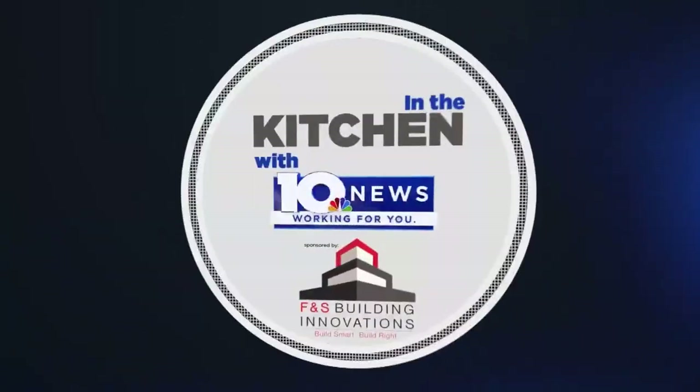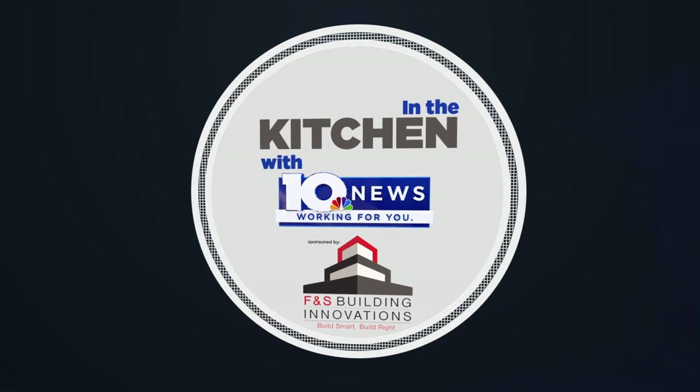In the kitchen with WSLS 10 News. Sponsored by FNS Building Innovations — build smart, build right.